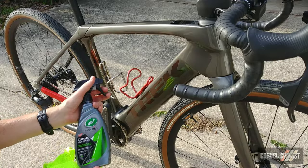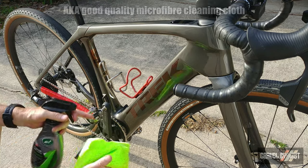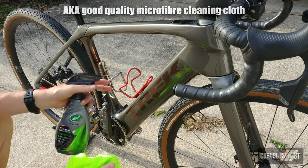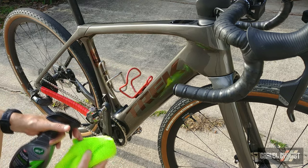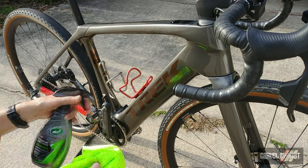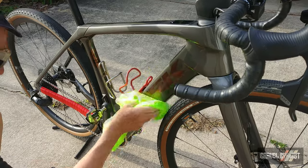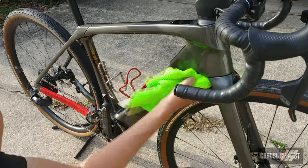There is no right or wrong way in my experience to apply this product, but do use two separate rags — one for applying and one to wipe off once everything's dried, and it dries pretty quickly. You can apply it directly to the frame or to the rag. This is, in my opinion, a process that is easier done if the frame's not already built.